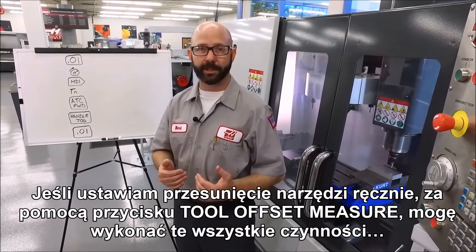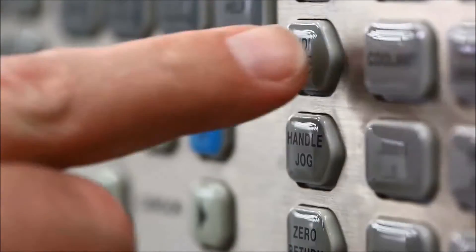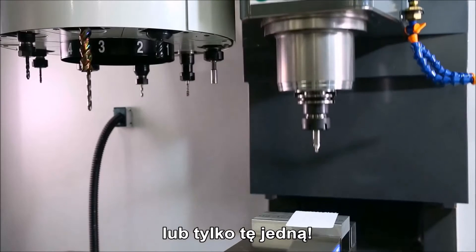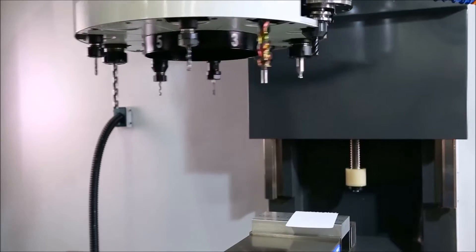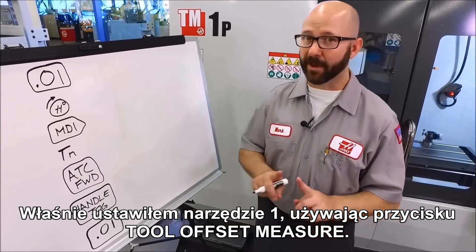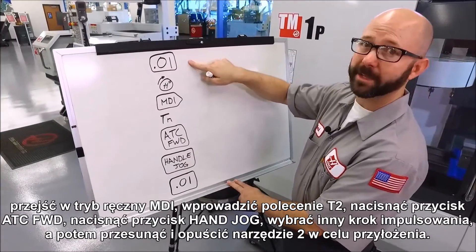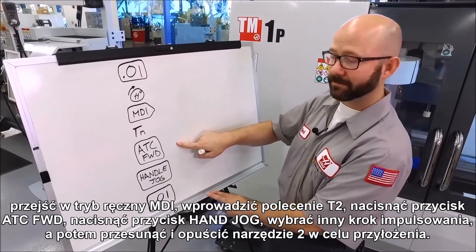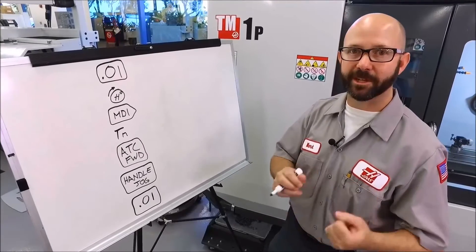Now if you're setting a tool offset manually using the tool offset measure key, you can either do all of this or just do this. Now we just set tool one using the tool offset measure key. Now if we don't use the next tool shortcut key, you might find yourself pressing a jog increment, then jogging that tool one up and out of the way, then going to MDI, entering T2, then pressing ATC forward, then pressing the hand jog key, then selecting another jog increment before jogging tool two down above the part to touch it off.